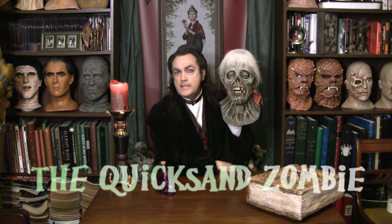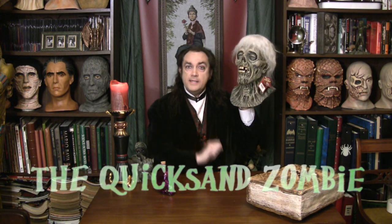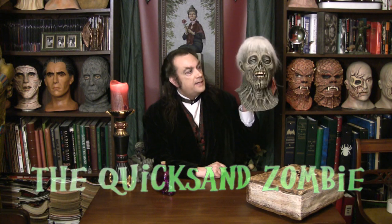And it's this hideous, hideous, appalling monstrosity here known as the quicksand zombie. That's right — or the EC quicksand zombie.